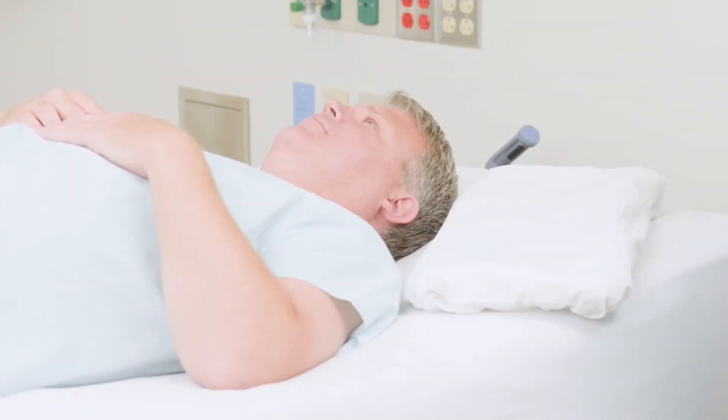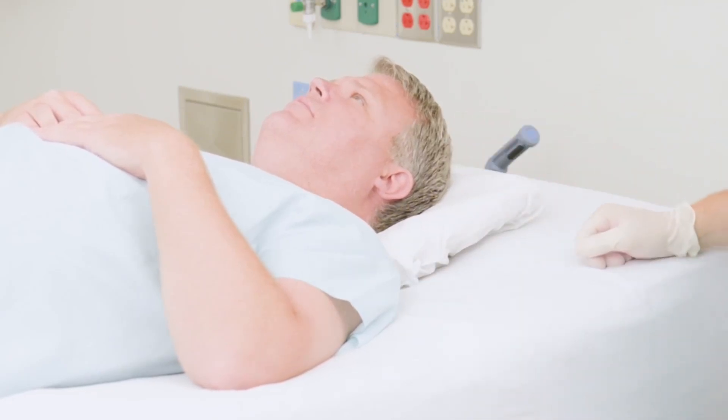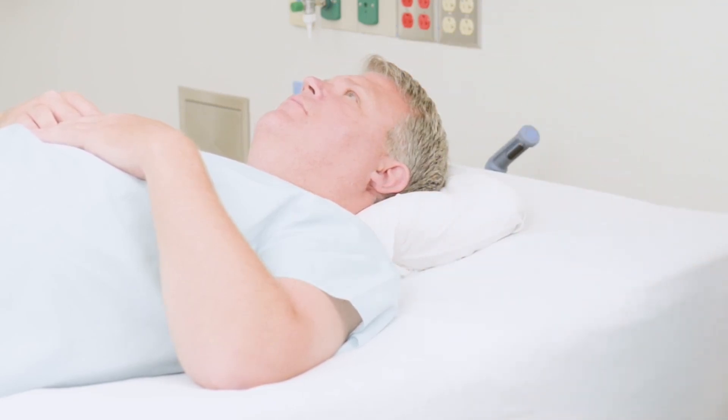The small utility positioners can be used to support the head and relieve pressure on the occiput. Always start with the positioner flat and always use a pillowcase or thin sheet to cover the positioner. Place the positioner under the head and align it with the top of the shoulders. Mold the positioner into both sides of the cervical spine. This anchors the positioner under the head and creates the proper amount of support for the spine.